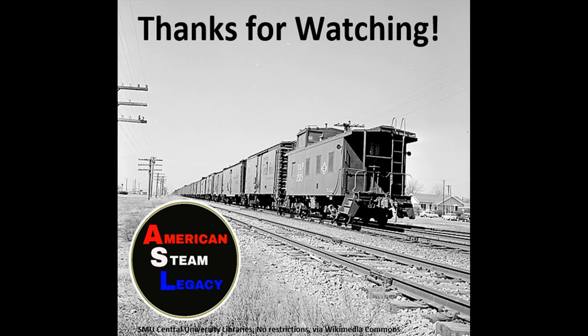I hope you enjoyed the video. Please remember to like, share, and subscribe. My name's Steve — thanks for watching, and I'll see you next time.